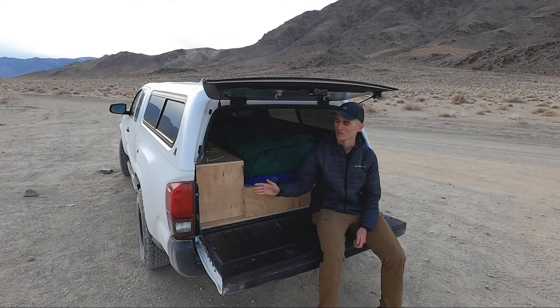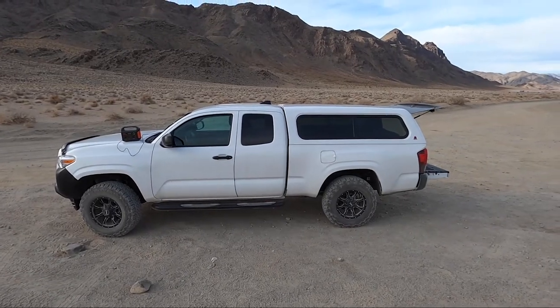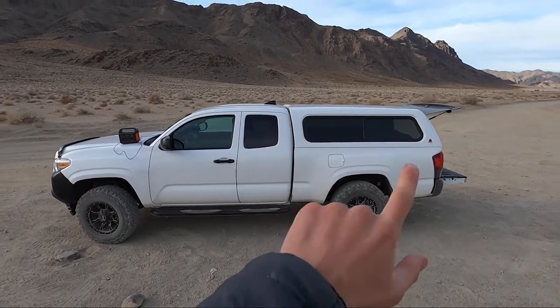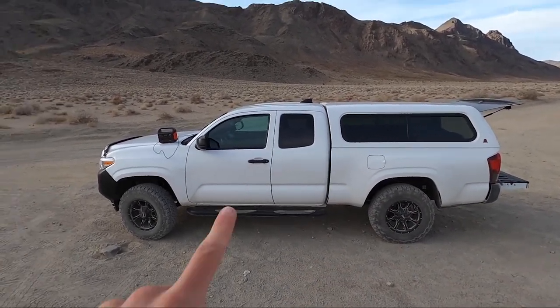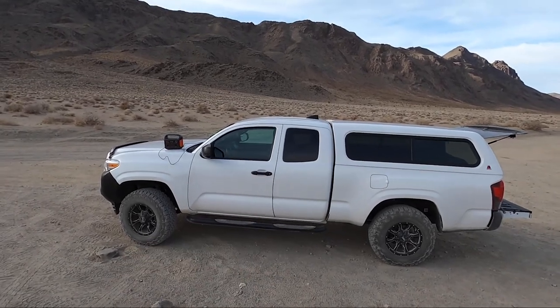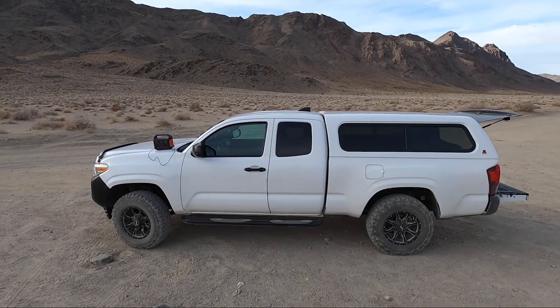I'm going to go ahead and start with the outside, talk about some of the specs, and then I'll work my way inside and then talk about the back storage area. It's a 2019 Toyota Tacoma. It's got the six foot bed, which is key because I'm right about six foot. I did get the two door — a lot cheaper — and I don't really need the extra doors in the back. The storage space is actually nice and sufficient in the back.